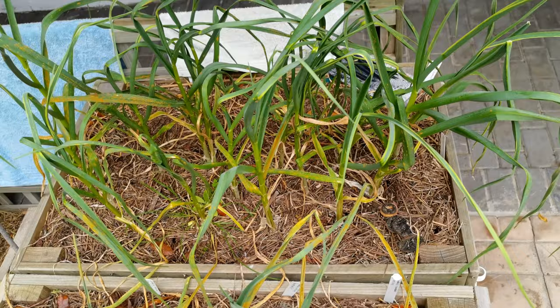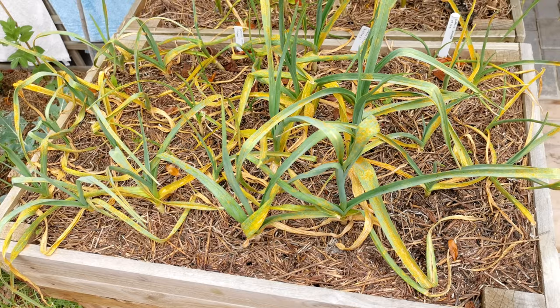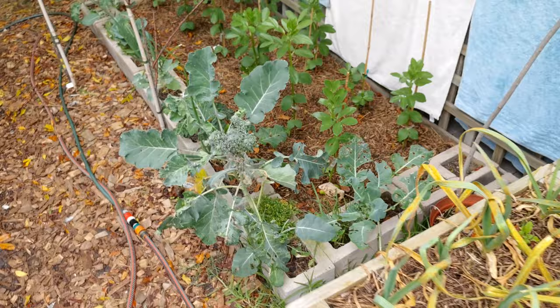Here are two garlic beds. These garlics are struggling; these garlics are thriving. All the garlic besides the store-bought garlic has just been absolutely annihilated. But look at the pinkish shock of the store-bought garlic — gorgeous, beautiful. I'll share my opinion on that at a later stage.